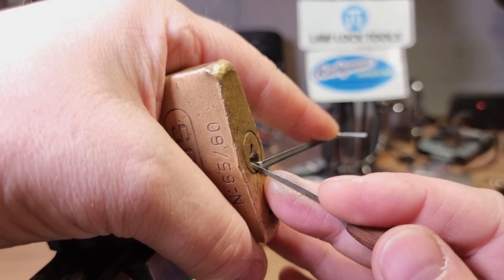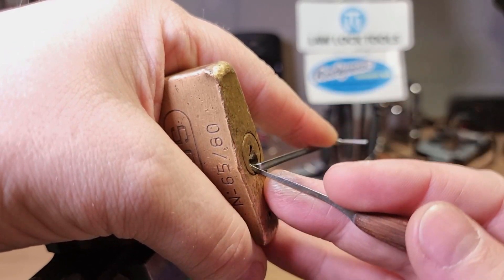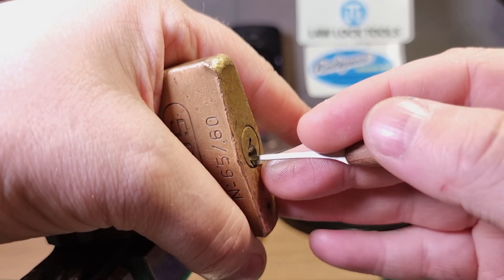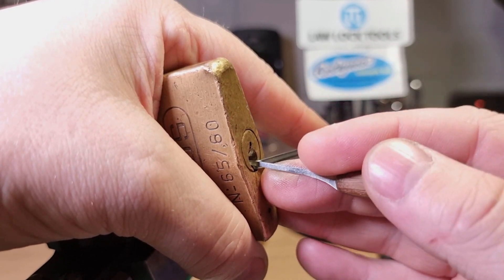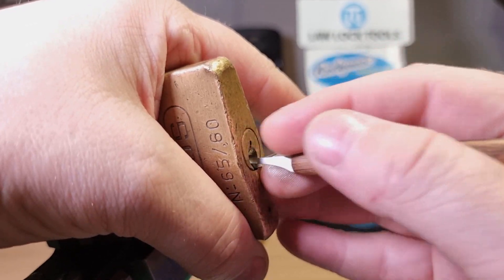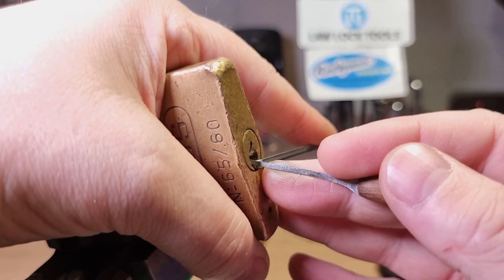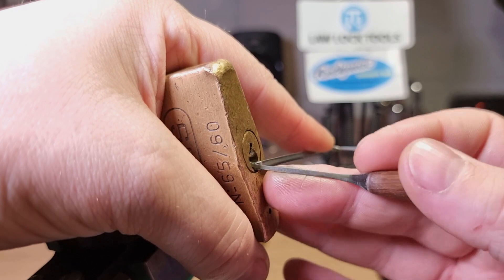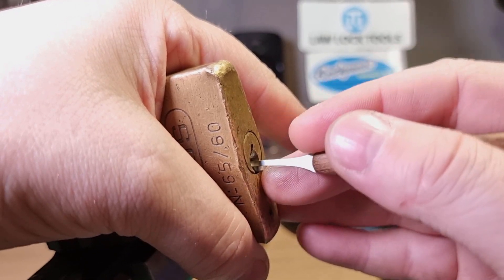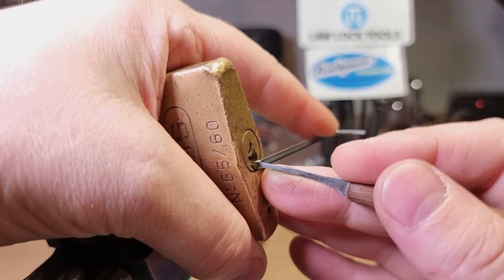Something's over-set. I just had to drop some pins. There we go — one, two — a bit of a crunch from three. That's a tricky one.